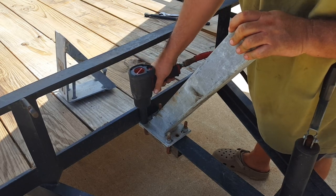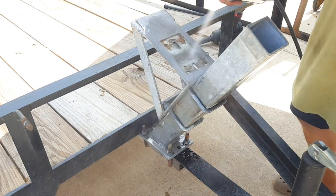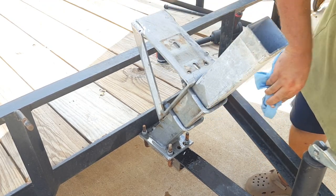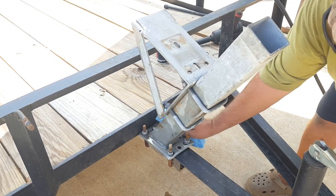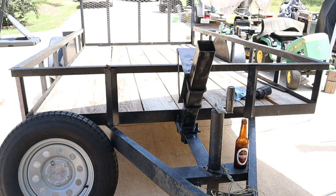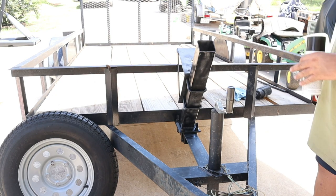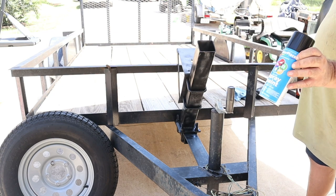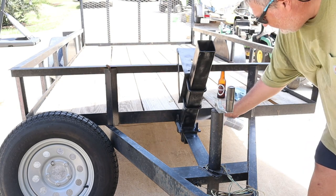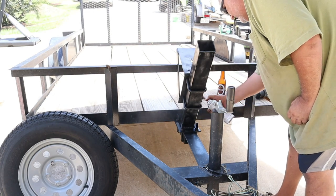I'm going to spray it off a bit so I can paint it — get some oil and stuff off. It's not going to be perfect since it's already galvanized, so I'm not too worried, but I do want to spray some paint on it just so it matches the trailer a little better. I know it's galvanized, but I just want it to match. I'll spray some of this cheap Walmart paint on it — already got one coat on there. It's a bit windy so there's a lot of overspray, but just going to get some on there to cover up the gray.